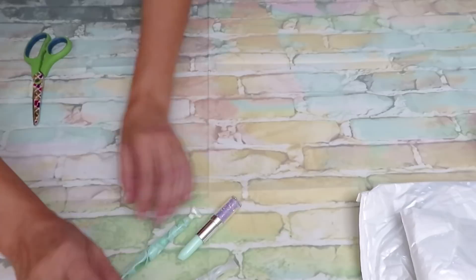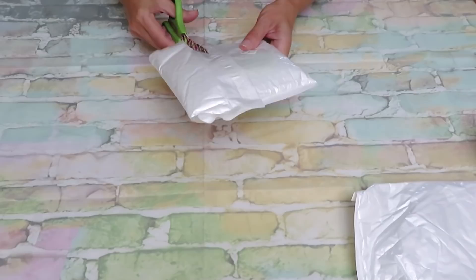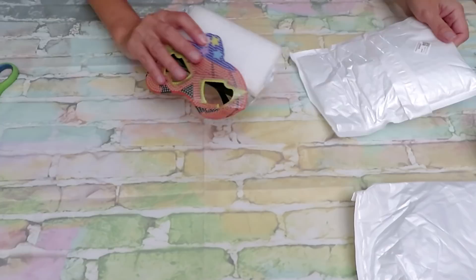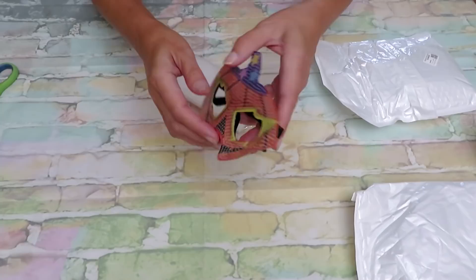All right, our next item is something very little and very cute, and it's just in time for Halloween. I think I know what it is — it should be a mask, I think. Let's see because I really want to work with you on something Halloween. Oh yeah, look at this!